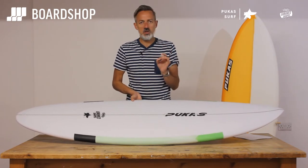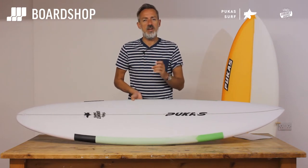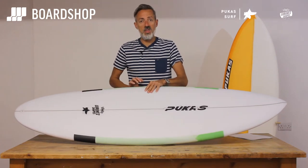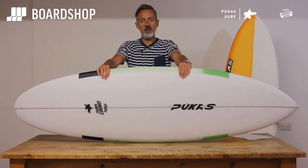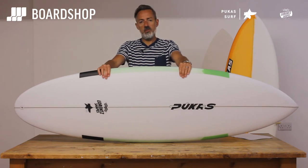Now, it's such a good template that lots of people tried to use it in slightly poorer conditions and it didn't go as well. So Axel and the boys at Pukas got together, re-thought it, and came up with the 69er Step Down. It looks amazing — I haven't had a chance to surf one yet, but when we do we'll put some more reviews up.